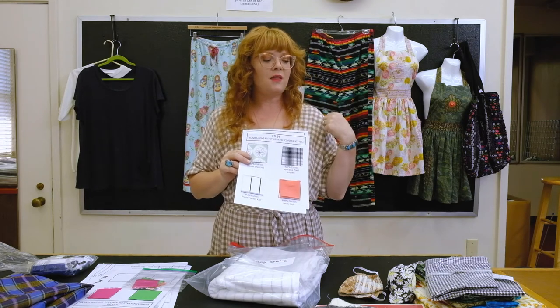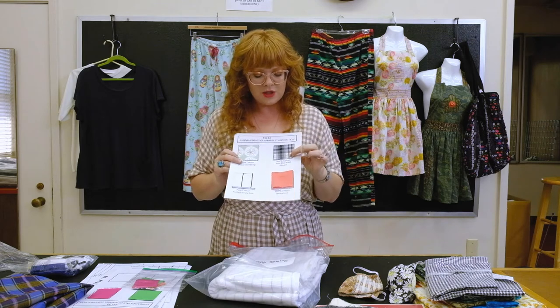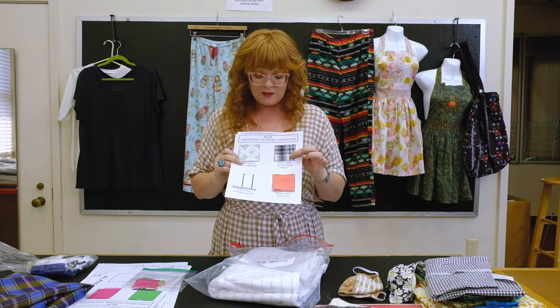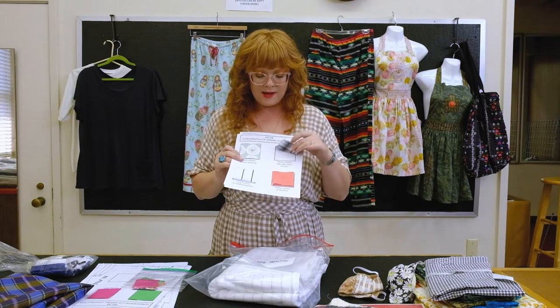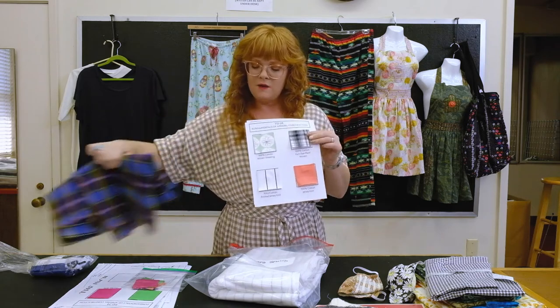The next swatch is a hundred percent cotton yarn-dye plaid flannel — it is also yarn-dye, like the Madras plaid if you chose that option.